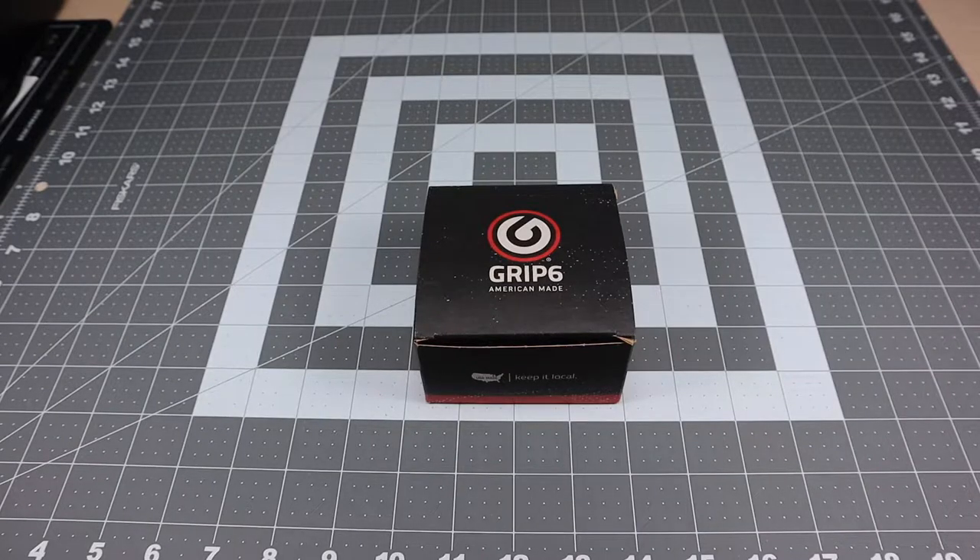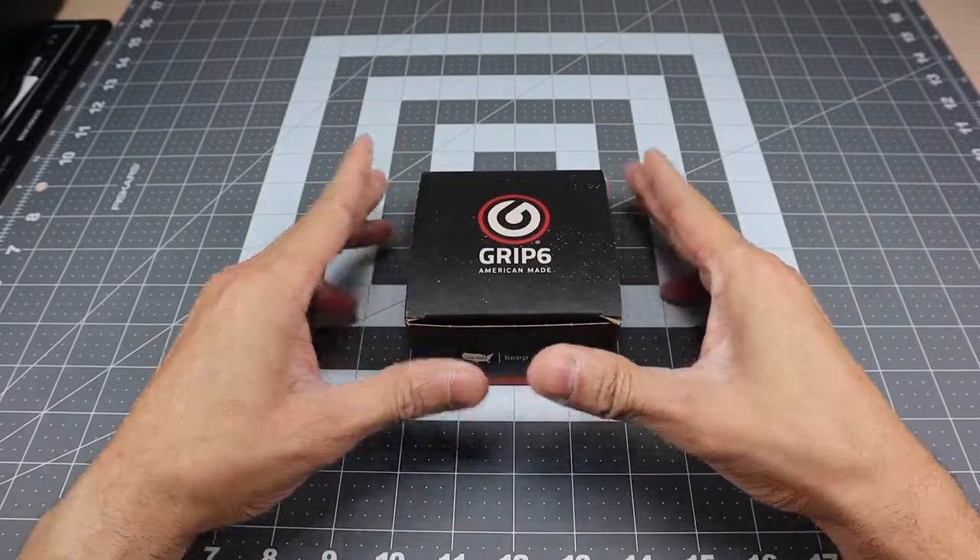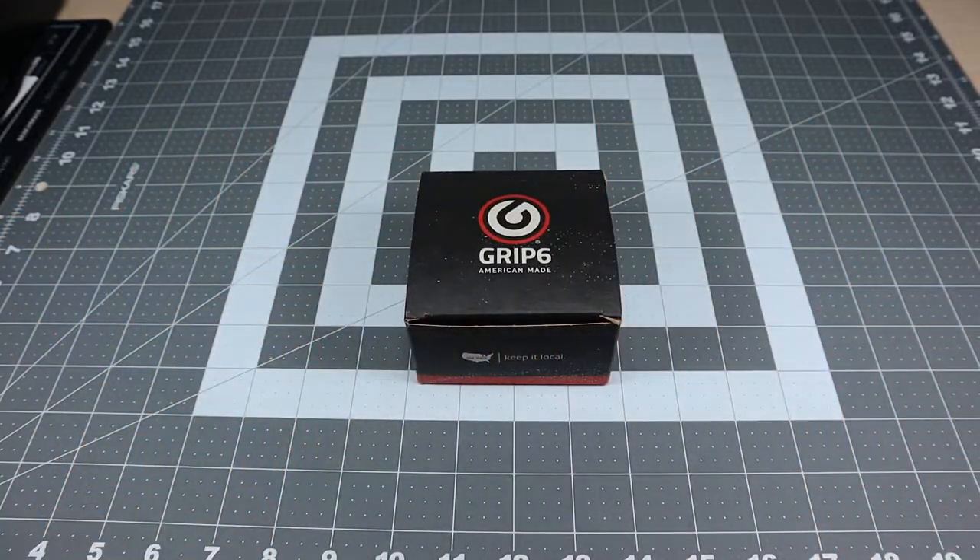Hey guys, I got a new video for you today and we're going to be looking at an EDC item that sometimes goes overlooked, and that is a good fitting belt. If you're the type of person like myself that carries a lot of gear, you know that that can definitely weigh down your pants, so having a good belt is always a good place to start when you think about carrying your EDC system.